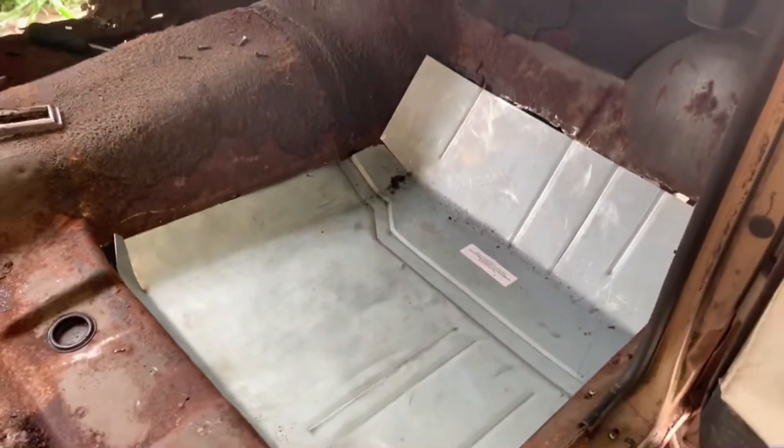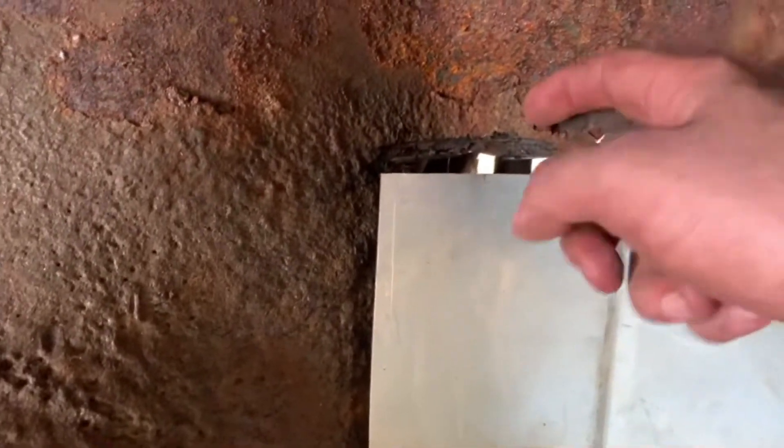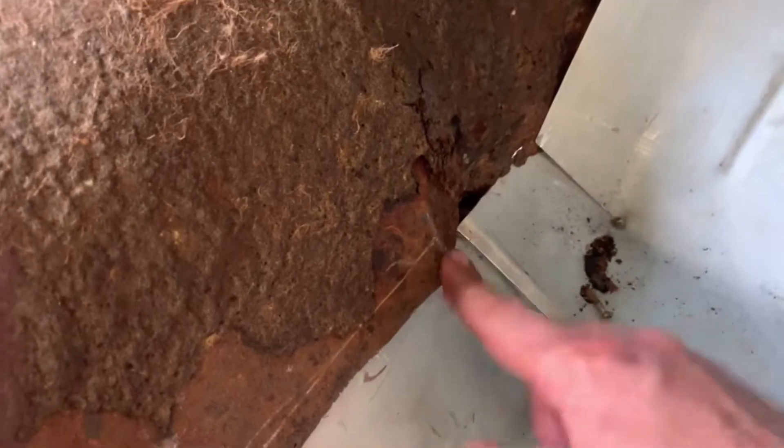All of that still being there pushed my pan up, so it made the line look higher than it should have been. Let's put this down in here — showing all the nice people how it goes together. Now if you look here, my line kind of went a little higher than my piece, and the reason for that is all of that is rust — all this here is still rust — so I'm going to have to get some additional sheet metal and patch further up.